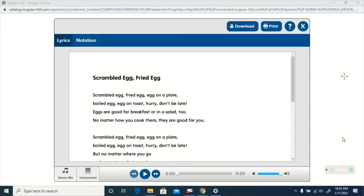This is an exit sign. See the big E? The uppercase E? Everyone say exit with me. Ready? Exit. Good job. Now we are going to listen to a song and I want you to listen for the eh sounds in the song. We are going to listen to Scrambled Egg Fried Egg now.